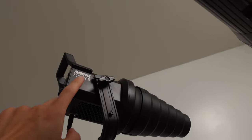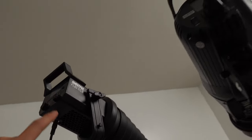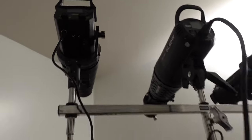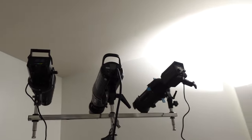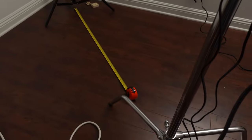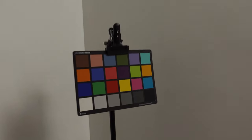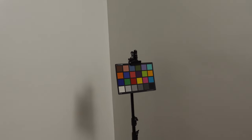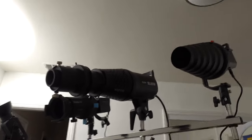So this is the Godox SL-60W, the Nanlite Forza 60, and the Ambitful FL-80. The Ambitful should pump out more light with the bare bulb because it's higher wattage. I'm going to put these projector lights about four feet away from this color chart here, just to see what they look like and how they operate, then come to my own conclusions about which one I like best.